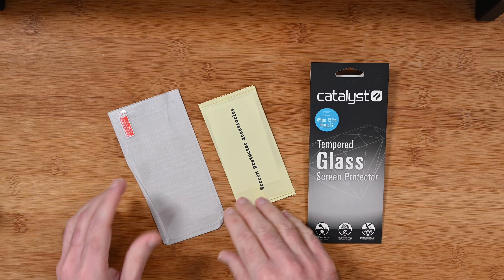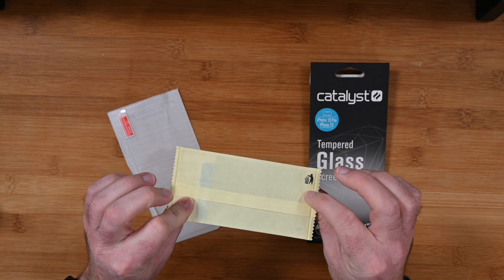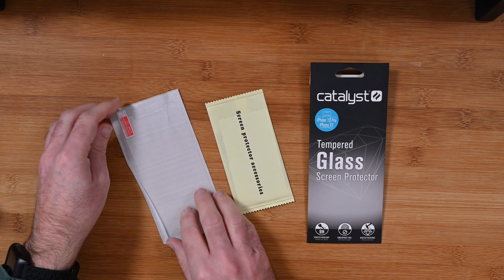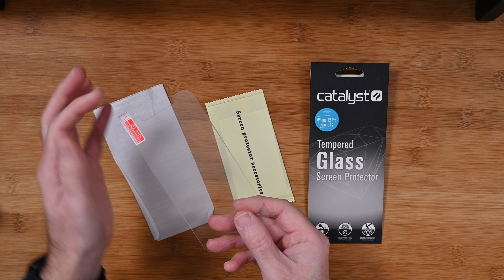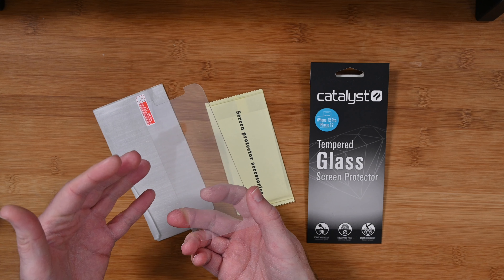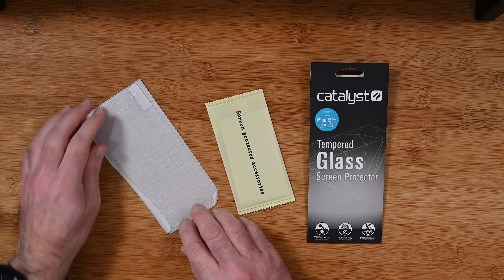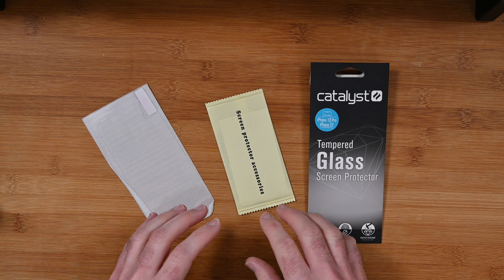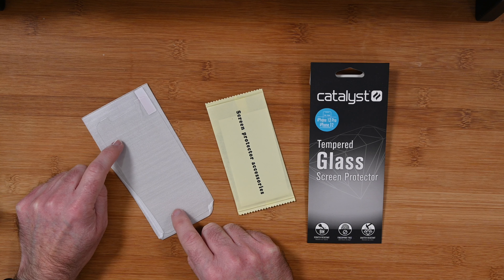I always find that glass screen protectors are a lot easier to install on my iPhone anyway, and this one was extremely easy. It comes with a little accessory pack which includes a polishing cloth and some little stickers for removing dust specks. The screen protector has the notch cut out at the top, so it's full screen coverage apart from the notch, and just one single back protector film that you remove before installing it on your iPhone. It's very nicely presented, works extremely well, and is definitely worth protecting your iPhone screen because it's much cheaper to replace one of these than it is to get your iPhone repaired.